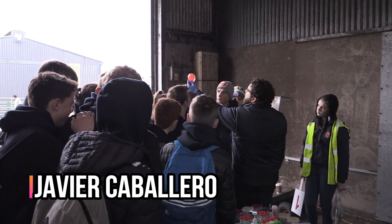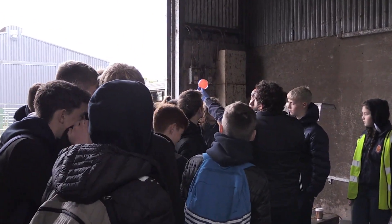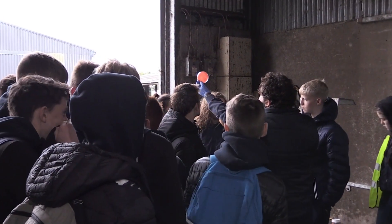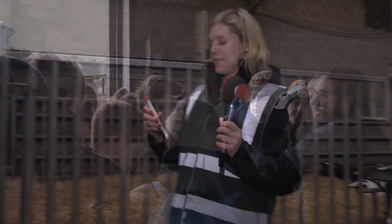This grey bacteria - if you see it towards the light, you can see that there are some areas around the colonies that are actually a little more yellowish. That's because this bacteria produces haemolysis.